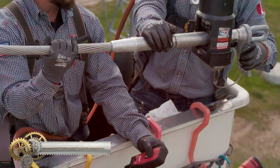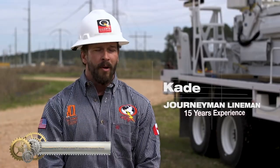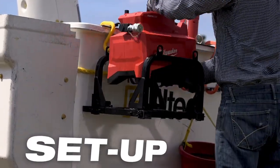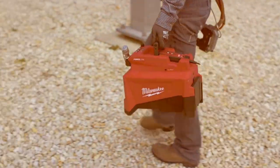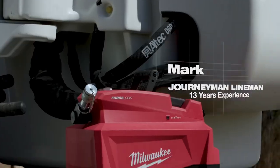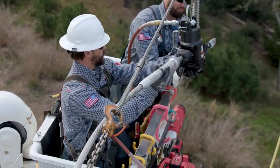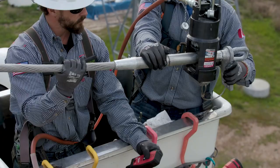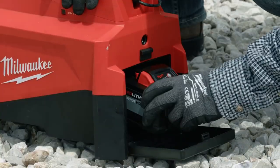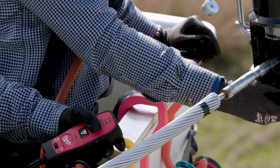Milwaukee introduces the Force Logic 10,000 PSI Hydraulic Pump, designed to power hydraulics with ease. The cordless hydraulic pump is compatible with all existing 10,000 PSI rated hydraulic hoses and heads, making it easy to install transmission lines. It is up to 80% smaller and up to 75 pounds lighter than gas units. The high-pressure hydraulic pump provides 3x the flow rate of other cordless competition, and three modes of operation give you flexibility to modify the pump's operation for your specific application.